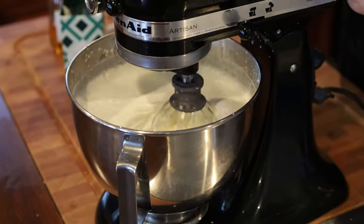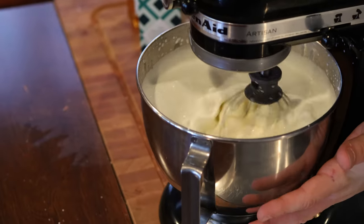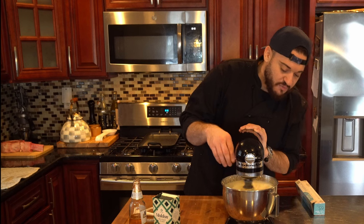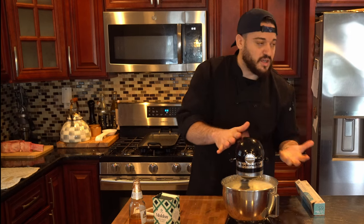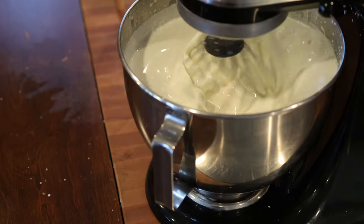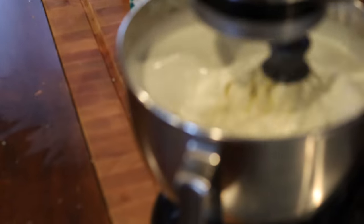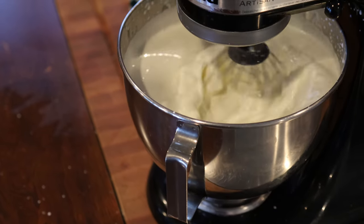You can already start to see that the consistency is starting to thicken up pretty good. If we kept going longer you'd end up with a nice whipped cream, but we're going to push the boundary even further — kind of like when Goku went Super Saiyan 2. It's going to be really fun and interesting to watch, so we're going to keep letting this go until it's even thicker.